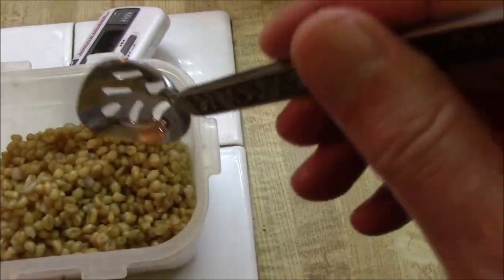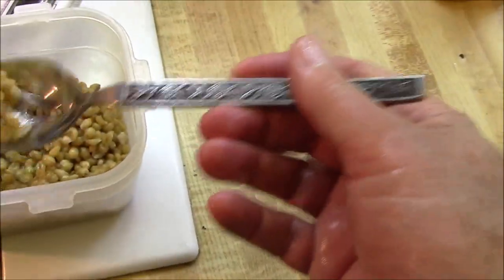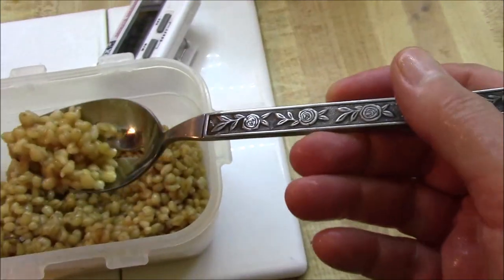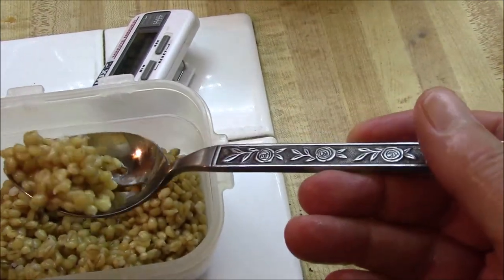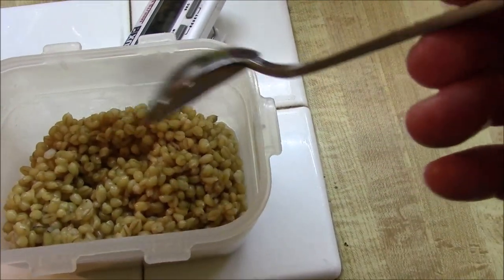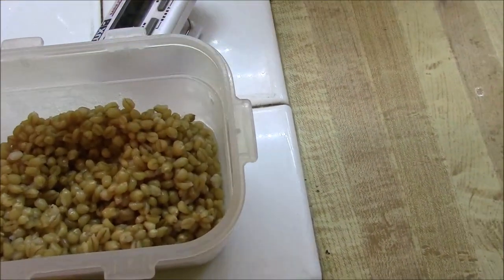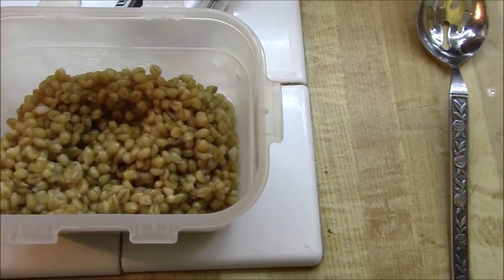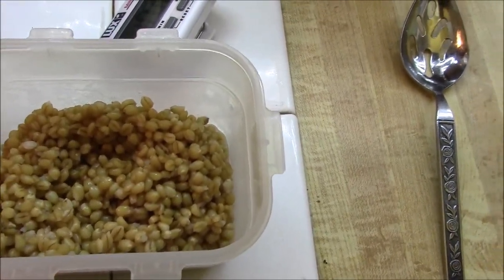Here are the wheat berries. They've got a nice kind of crunchy, nutty taste to them. You can use them in cereal, or in baking, or different things, or just plain with some butter as a side dish. But they have a lot of fiber, so if your system isn't used to a lot of fiber, you want to go easy on them until you're adjusted.